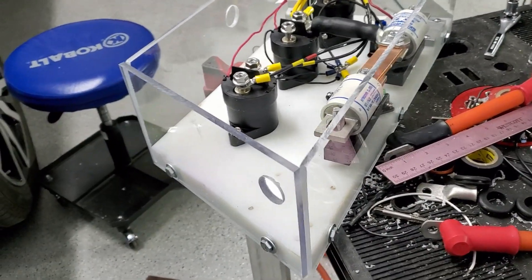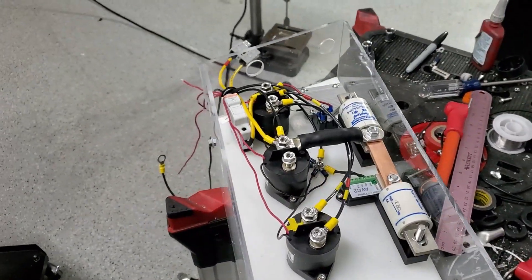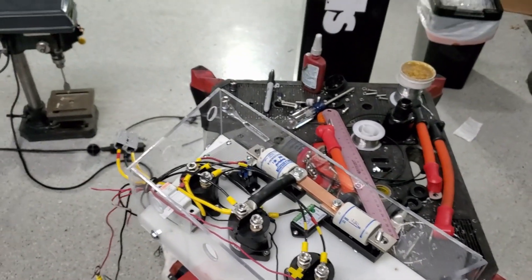All right, I got everything remade — holes cut for the bigger cables and things ready to go. Just got to put the top on and go ahead and put it in the car.